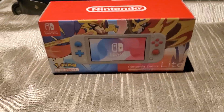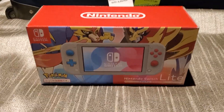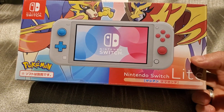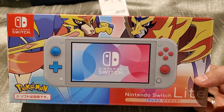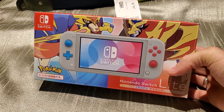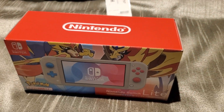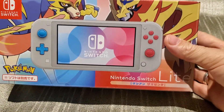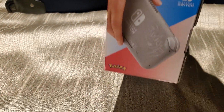Hello all, this is Celcia with another review. Today we have something a little bit different — not going to have a figmenter day. Today we have the special edition Pokemon Nintendo Switch Lite. I am currently in Tokyo and this came out today, November 1st here in Tokyo. It doesn't come out till November 8th in the States.